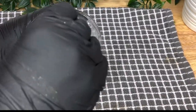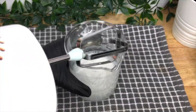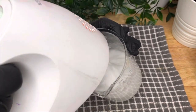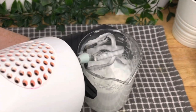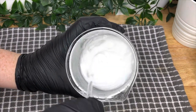Give it a quick stir and then whisk it using an electric hand whisk. Once it resembles something like thick whipped cream, you can move on to your Phase D ingredients, which is your kaolin clay and your coloured mica or neon pigment.